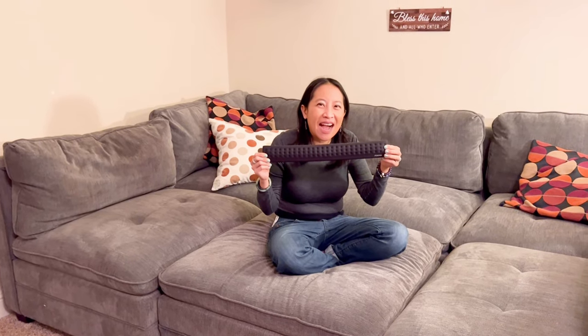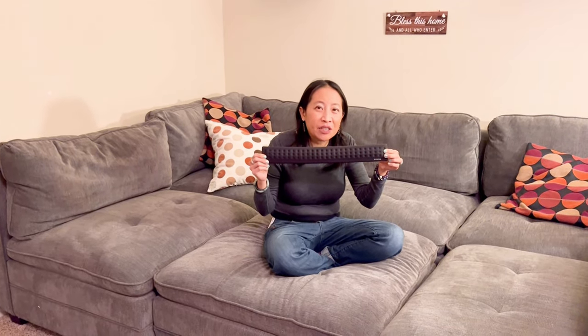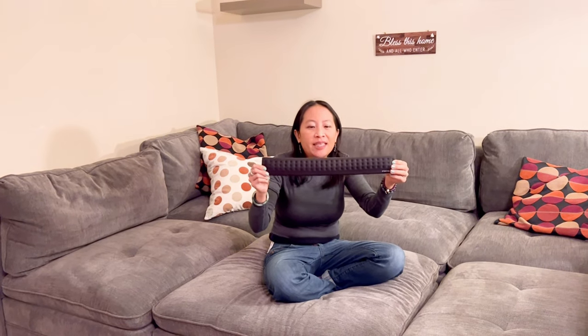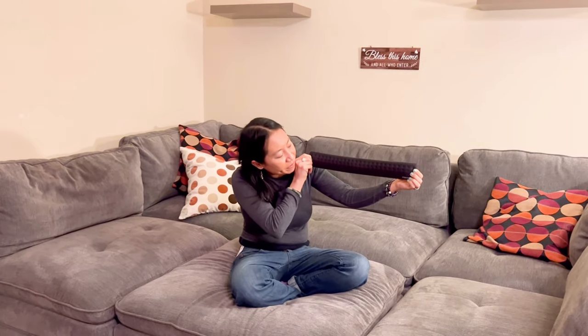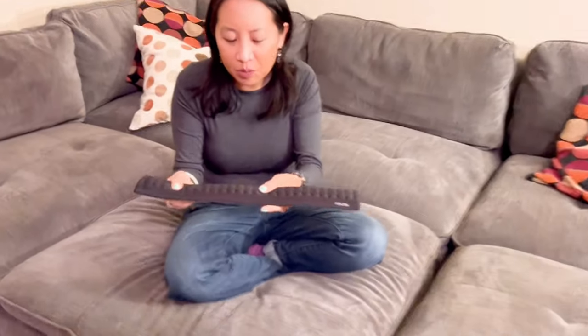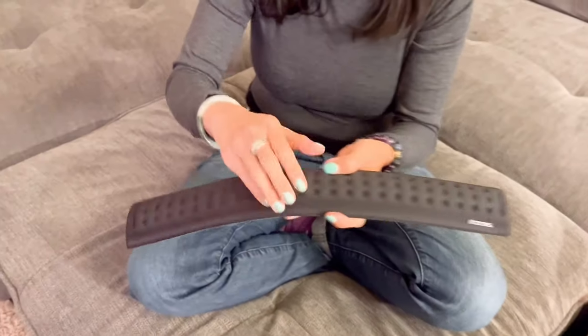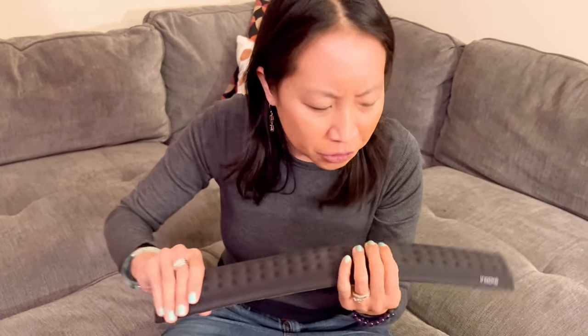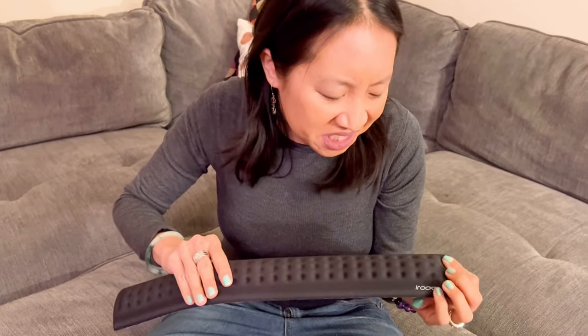Hi guys, today I have the Irox IRC41 computer keypad wrist rest. It's made of memory foam — check it out, come on in right here. I love the way that it feels; it feels really nice. I think this is made of memory foam gel, but yeah, this is a totally good wrist rest.